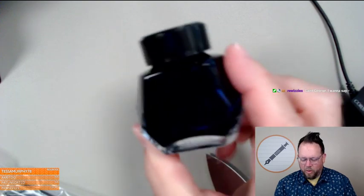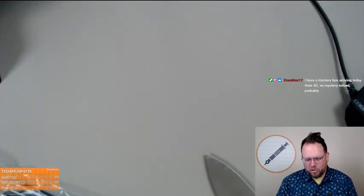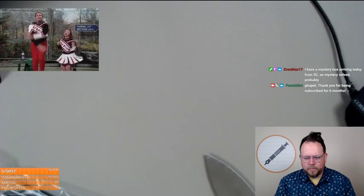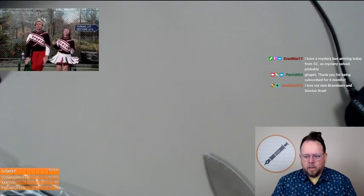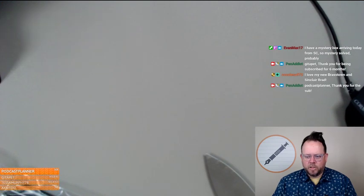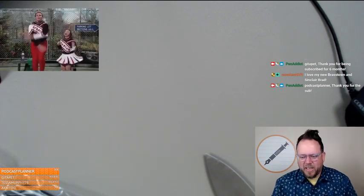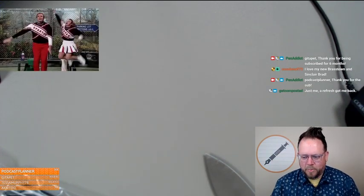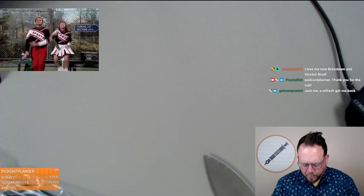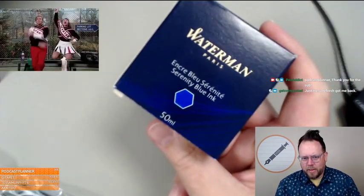Waterman bottles are nice. It's an awesome ink — I just don't necessarily need straight up blue all the time. The Mysterious Blue, their blue-black, is a straight-up favorite of mine that I use all the time, and you can get it in cartridges. Podcast Planner, Get a Pet — thanks for the subs, y'all are awesome.